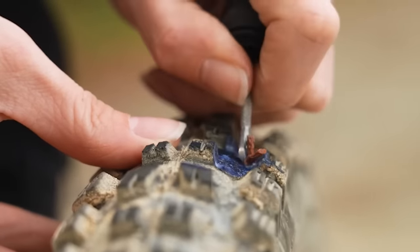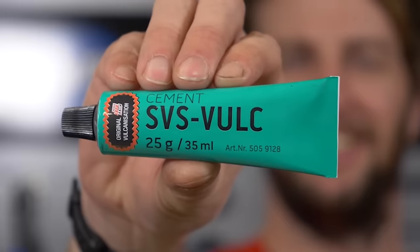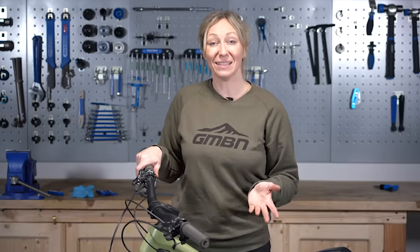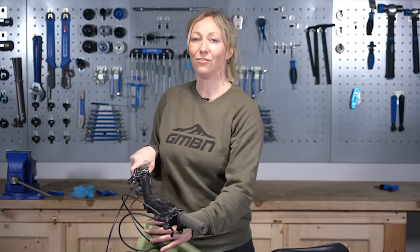Bonus tip: if you have the time, a little bit of puncture repair glue around the edges will seal it in on a more permanent basis and make it a lot more secure.